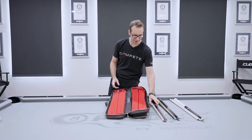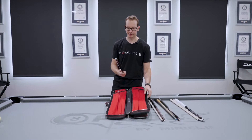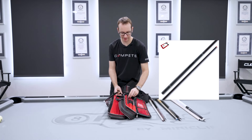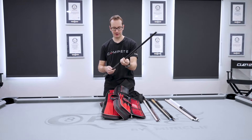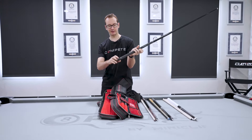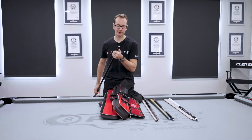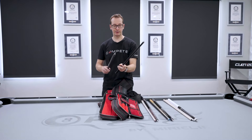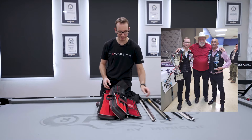My favorite jump cue — the Propel Ghost edition. Carbon fiber all the way. It comes with a little extension on the back that you can remove and put on for longer jumps. The only difference on this one is the tip — it's a prototype tip, not the standard one. This is really my go-to jump cue. I won the world championship for jumps with it, so I can't say anything bad about it.